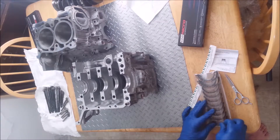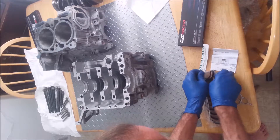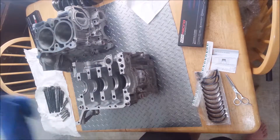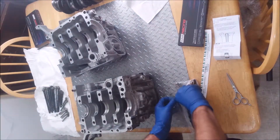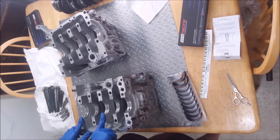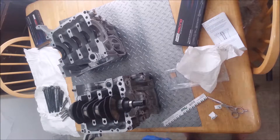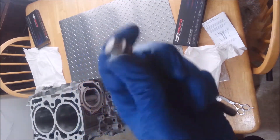First thing I'm going to do is plastigauge this and make sure all the clearances are right. The crankshaft was bent on the old one, so I bought a brand new Subaru crankshaft. I cleaned it really good with brake cleaner. Now the way these go in is the ends and the center get the grooves, and these two do not. You're supposed to replace these washers too.